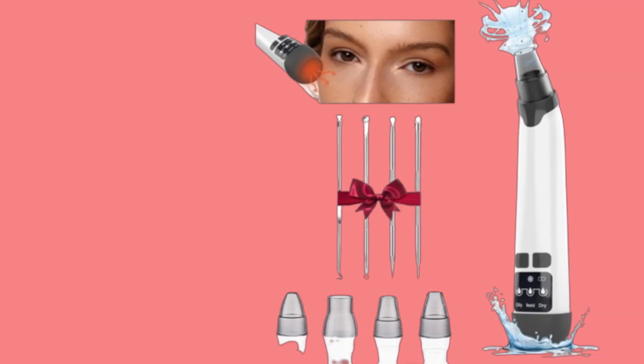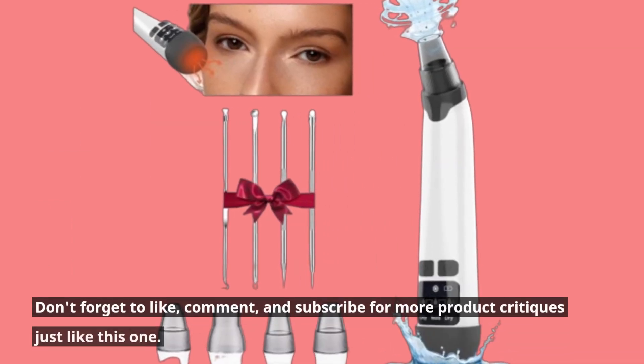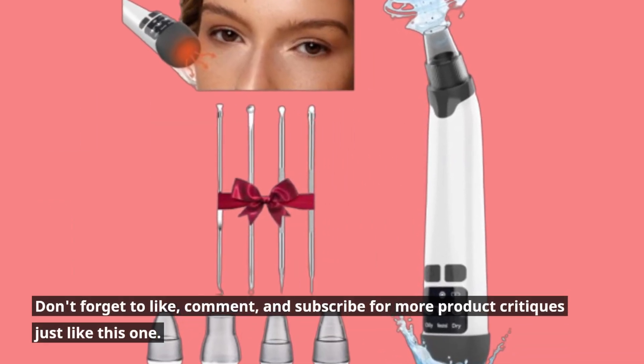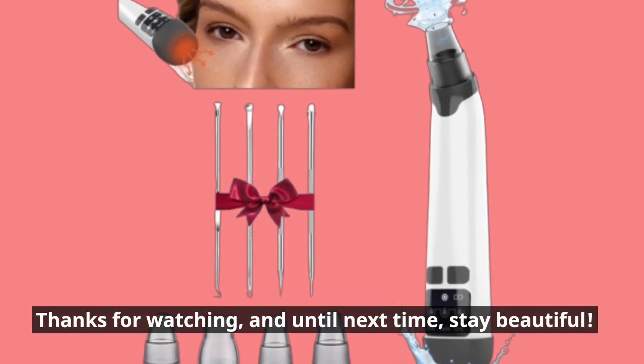Ready to experience clearer skin? Check out the Zaymaca Blackhead Remover Vacuum linked in the description below. Don't forget to like, comment, and subscribe for more product critiques just like this one. Thanks for watching, and until next time, stay beautiful.